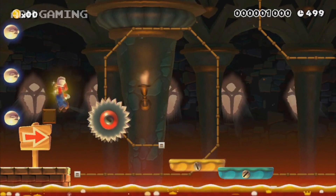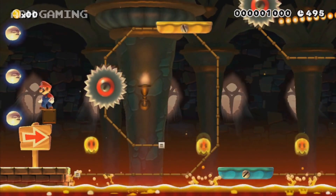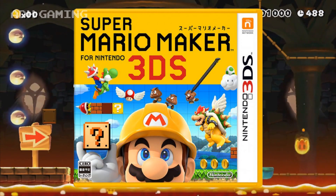Hello there, Aaron from ADH Gaming here. I'm sure you're aware by now that Nintendo are releasing Super Mario Maker for the 3DS. It's due on the 2nd of December this year if I recall correctly.